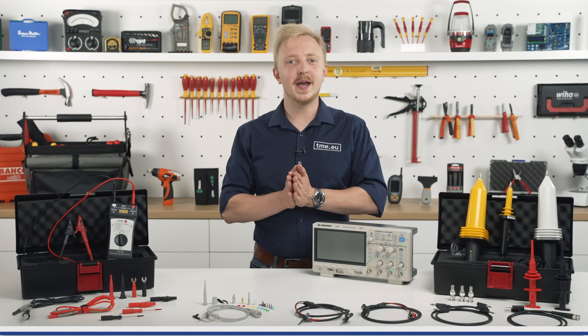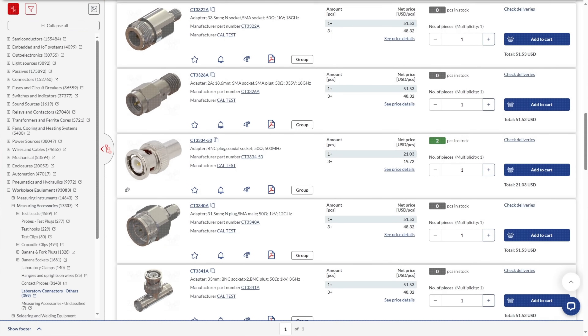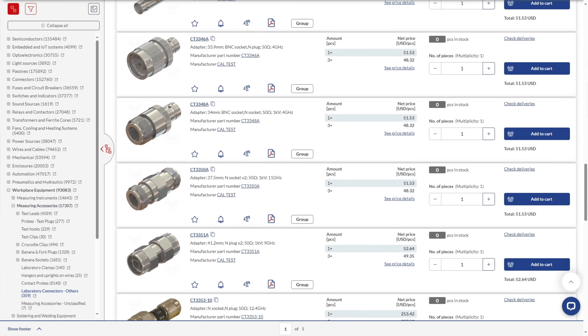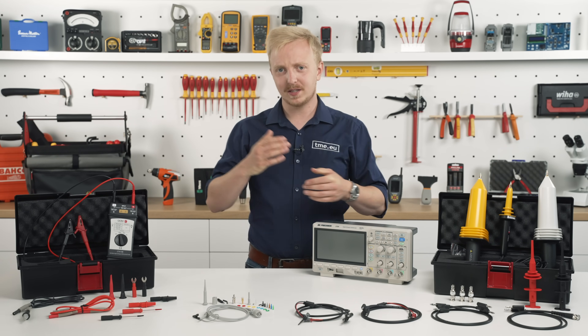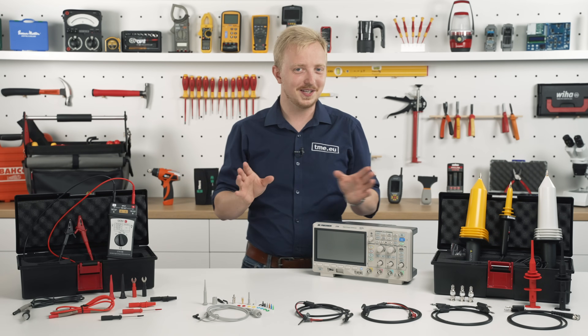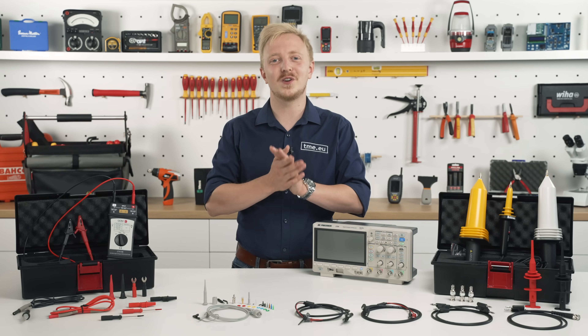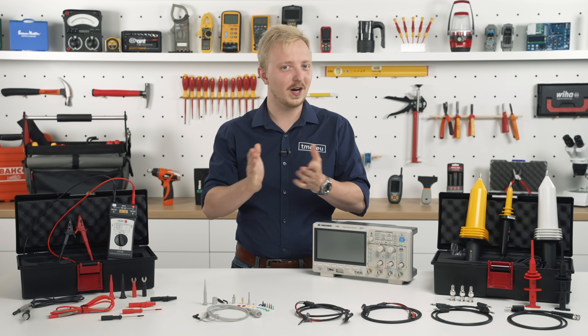Equally well made are the instrument grade coaxial adapters. Tighter tolerances and better materials give overall improved performance in terms of rigidness and readings, with flat frequency response. And with Cowtest, you can also improve ergonomics of your work without sacrificing safety or accuracy.